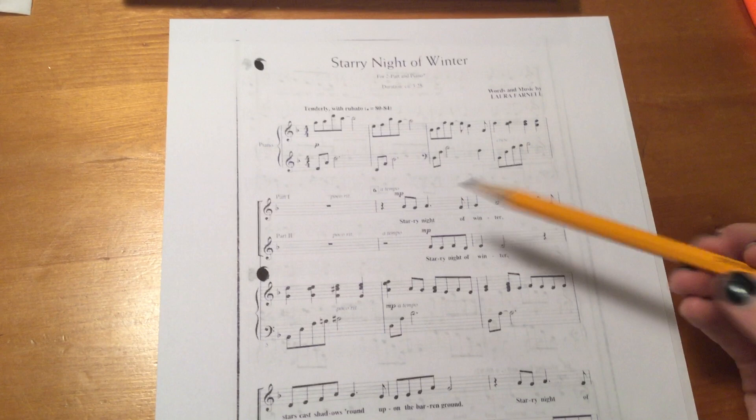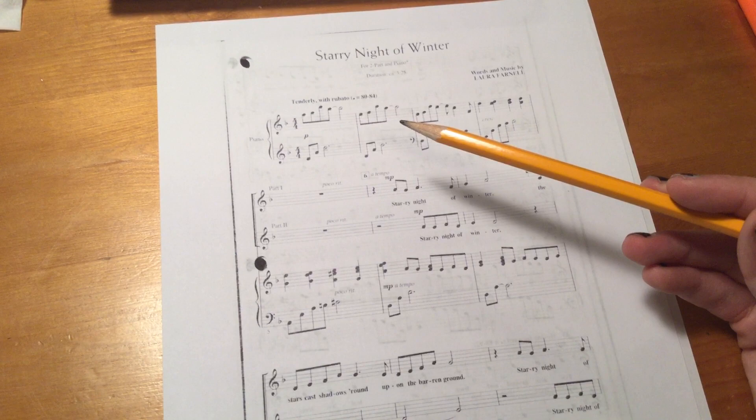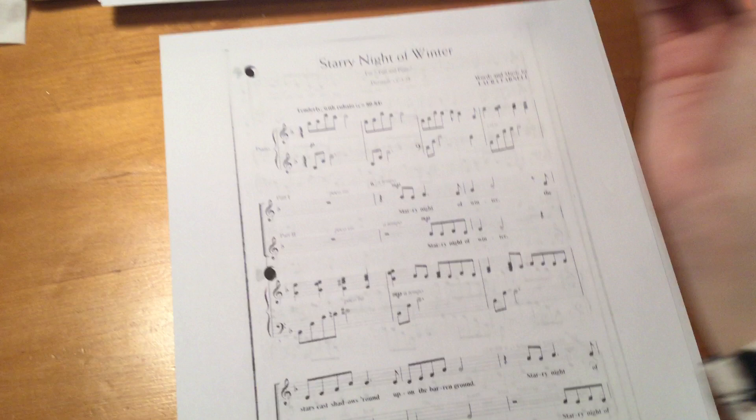Alright ladies, this is the video for numbering our measures and highlighting for Starry Night of Winter. I have to do a short video just because I can't upload large videos to Schoology. So here we go.